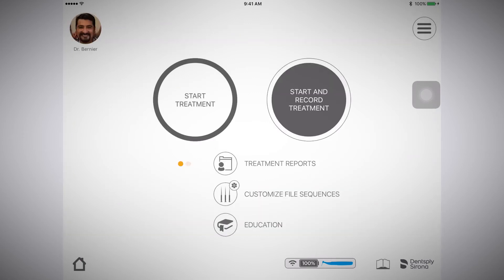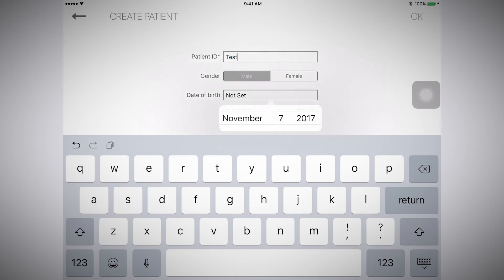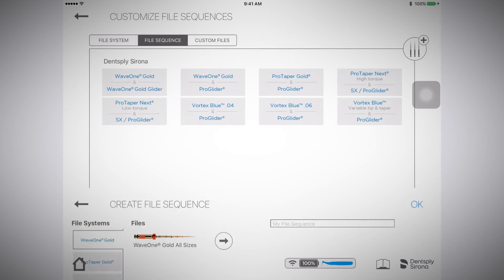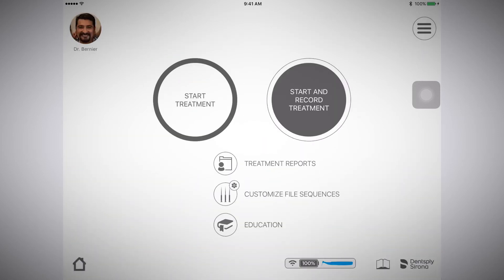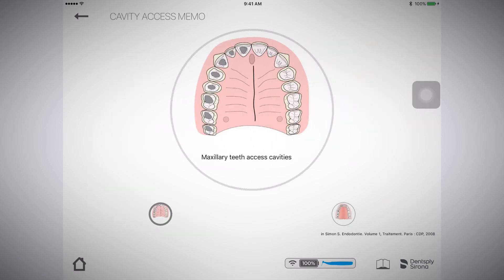In the middle of the home page, you will find treatment reports, customized file sequences, and education. The treatment reports section is where you can look up the patient and the treatment data that you've linked with that patient. Customized file sequences is where you'll create your customized file sequence or you can use a preset file sequence. The education section includes patient education, as well as education for you, the clinician.